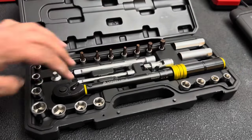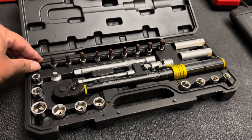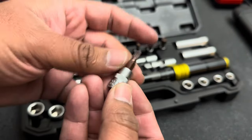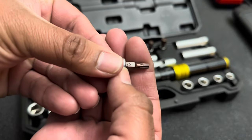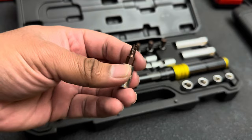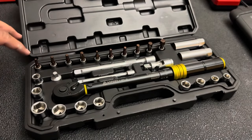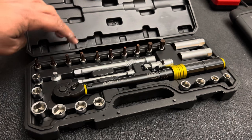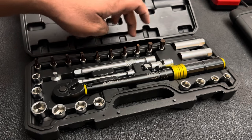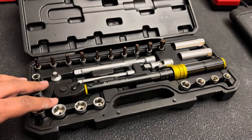Also in this set you get a ton of sockets. You get some shallow sockets going from 8 millimeter all the way up to 15, and you get some bit sockets as well — you get Torx and hex. The socket itself is stamped with the drive size, which is the quarter inch, and the bit is stamped with its size. The bit itself has kind of an anodized copper-bronze color, which is really nice. The Torx sizes go from T25, 27, 30, and 40, and the hex sizes go from 3, 4, 5, 7, 8, and 10 millimeter.